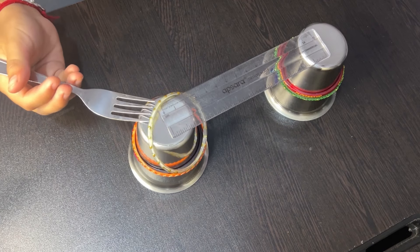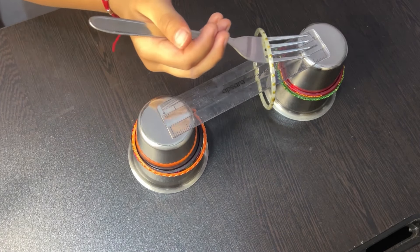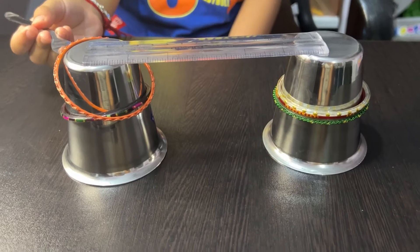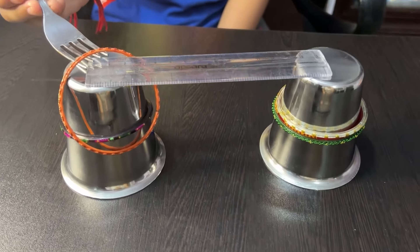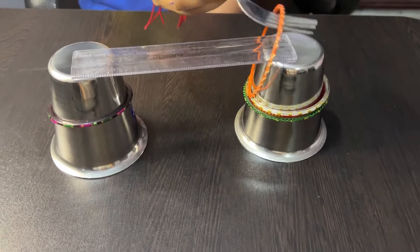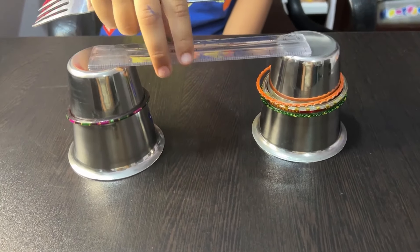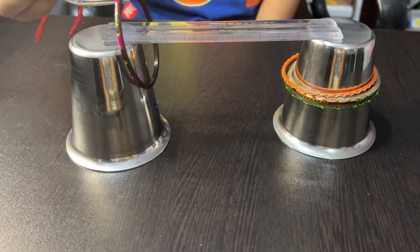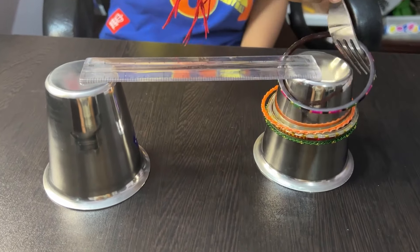If the bangle slips or the fork wobbles, the child must quickly adapt their strategy, fostering cognitive flexibility and resilience in problem solving. The task requires the child to concentrate fully on the delicate process of transferring the bangle, helping to improve their ability to focus on a single task for an extended period.